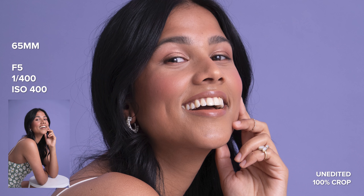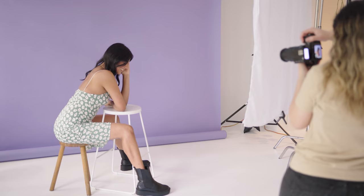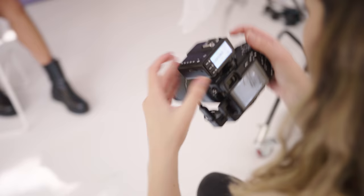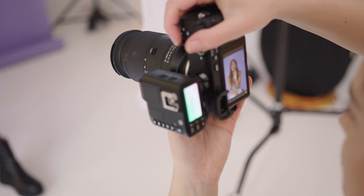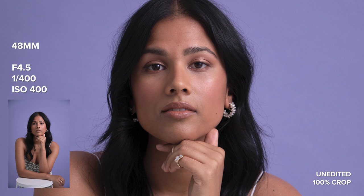This lens is the full frame equivalent of 27 to 450 millimeters. I found this lens to be the sharpest from around 50 millimeters to 100 millimeters. There is a lot of detail in these close-up shots of Sonali. I also really love how this lens renders — it looks so nice for portraits, and I will also be checking out the bokeh in natural light right after this photo shoot.